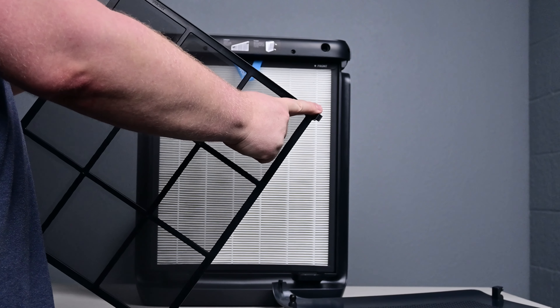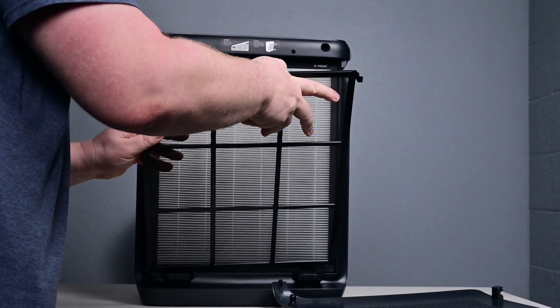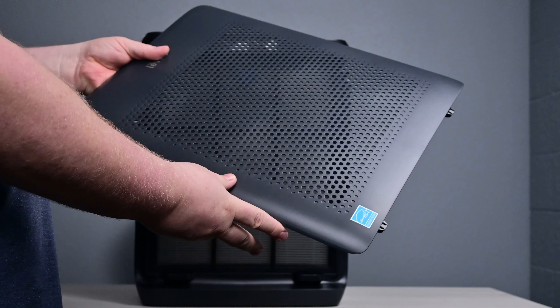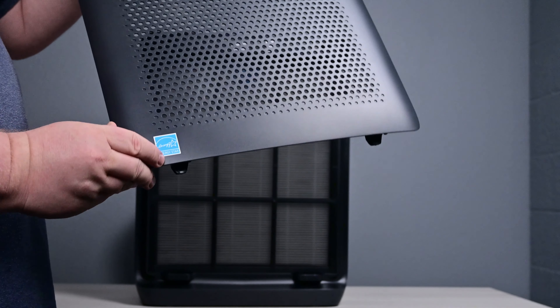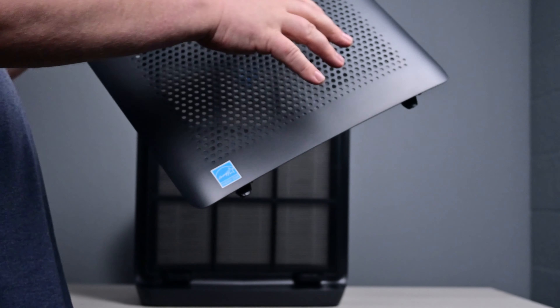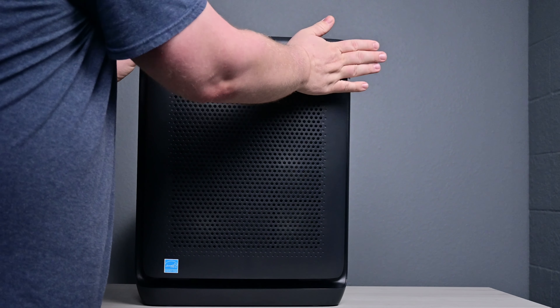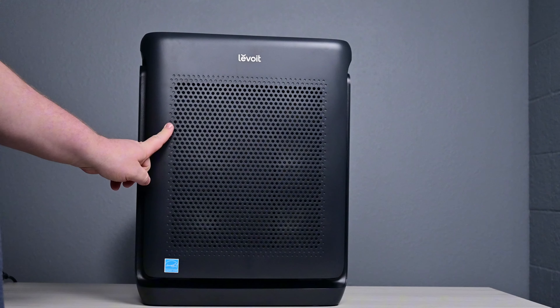This also has tabs — make sure those are on the outside. It will really only go in one way, and if you can't remember which way this goes, it's easy: look for the Energy Star label. Yes, this does have an Energy Star certification. Just ensure it is pointed straight up. Put this back on, and boom, you are good to go.